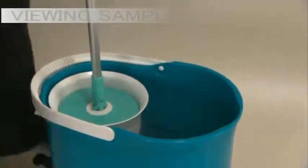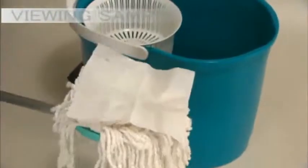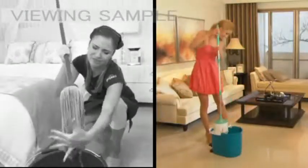Simply step on it a few times. It generates up to 2,600 rounds per minute and automatically spins the mop dry. No more wringing out mops and touching dirty water ever again.